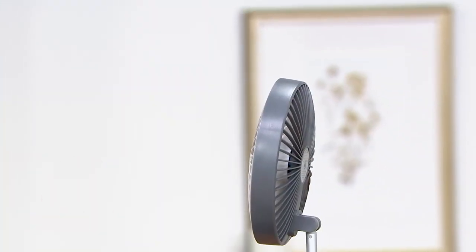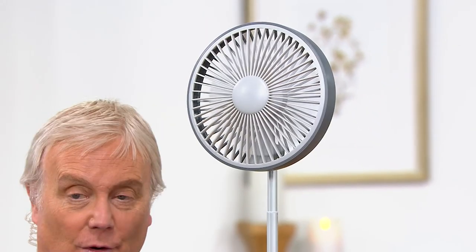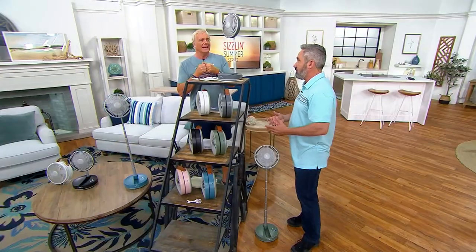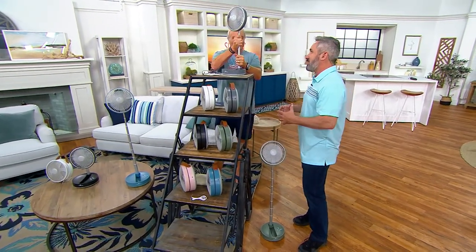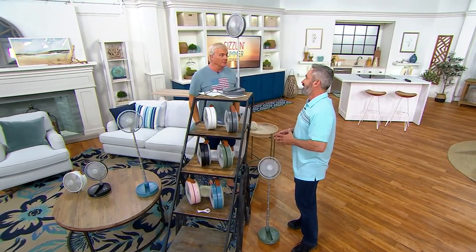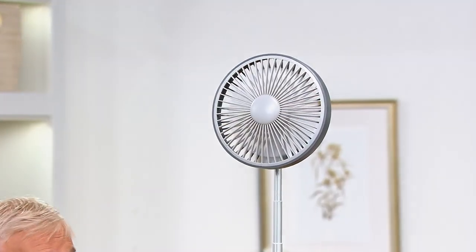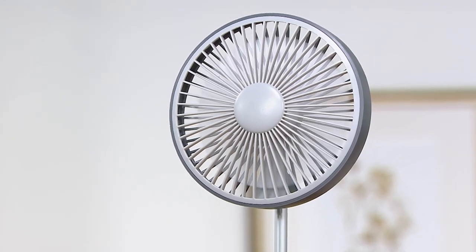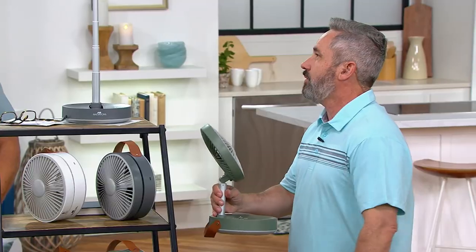Only here at QVC. The runtime: if you charge it overnight like your cell phone, you get 18 hours on low. I've gotten at least eight hours myself on high. For somebody working from home or in an office that's too hot — your computer has a USB port and this charges via USB, so you can plug it directly into your computer if it's not charged or if you just want to run it without worrying about the battery running out.